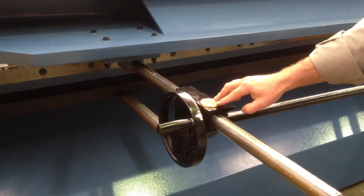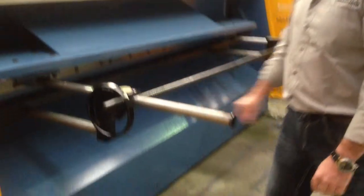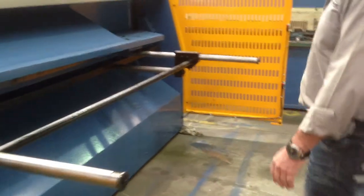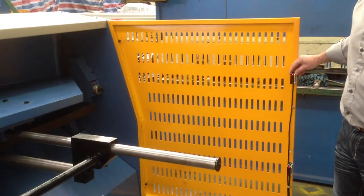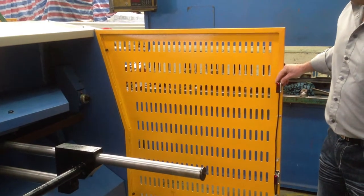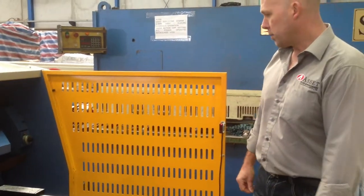We do also offer this machine in a motorised digital power back gauge model, so you can contact us regarding that. The rear of the machine is safety conscious, with our OMRON LED or laser pointed safety guards that stop the machine when somebody walks behind.